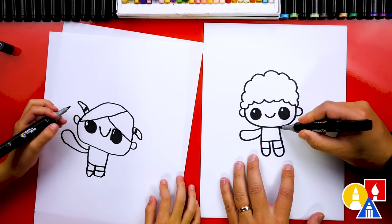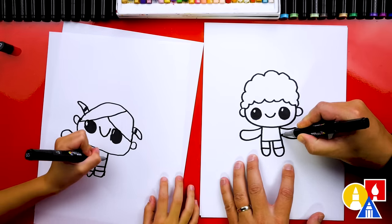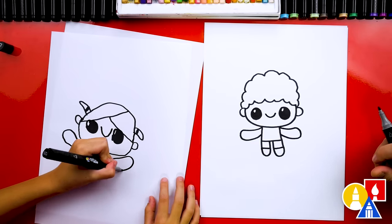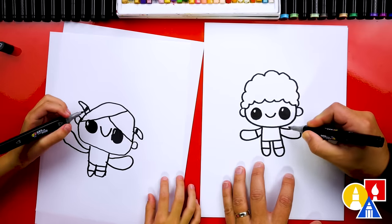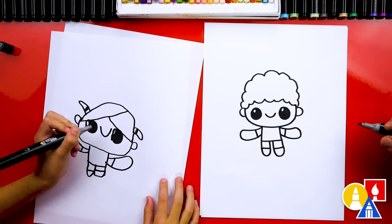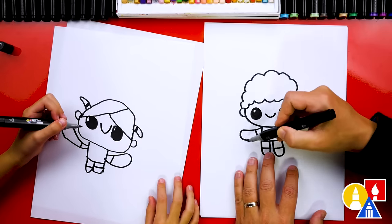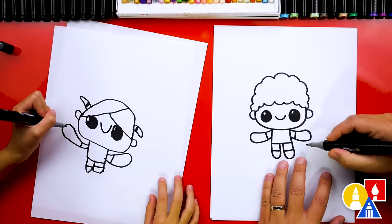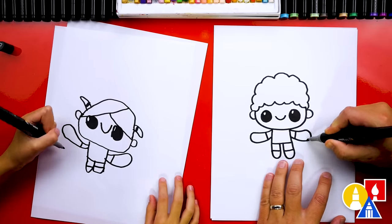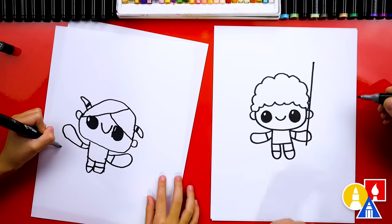And then we're gonna draw the other arm — we could draw this one excited too. We're gonna have it coming out the other side and raised up because our kid is jumping for the bug and excited. Then we're gonna draw the t-shirt sleeves. You could draw the net or bug net on any arm you want. I'm going to draw a diagonal line right through the hand, and I'm gonna go up past the ear and come up to there, so it's kind of high.